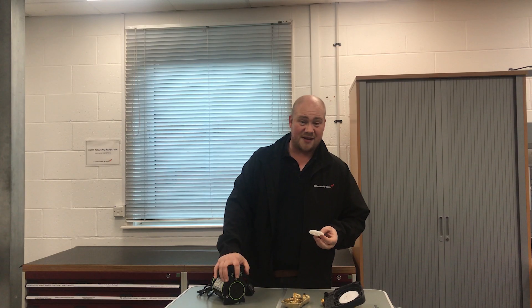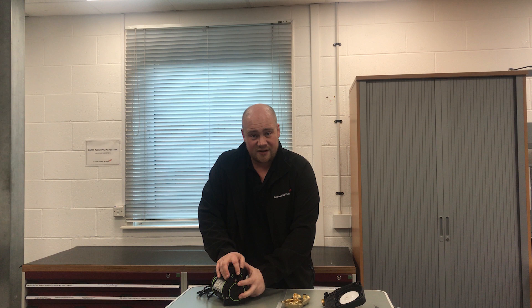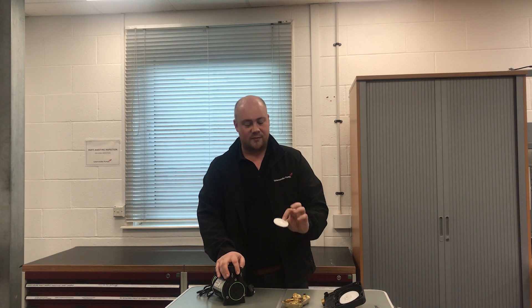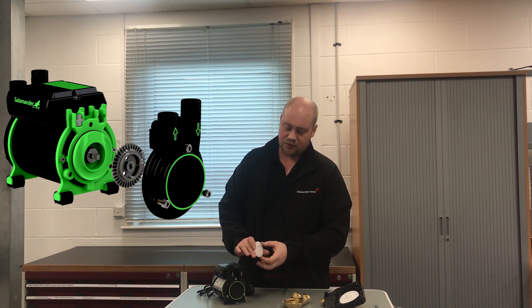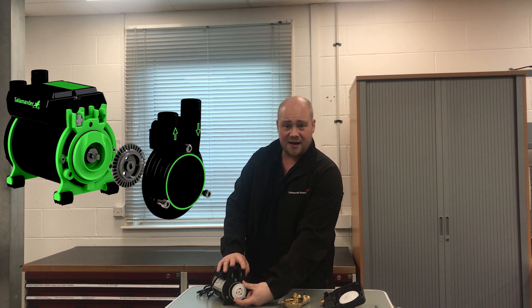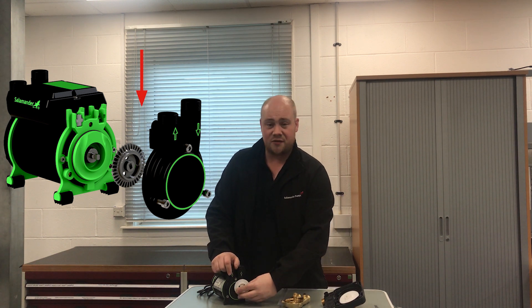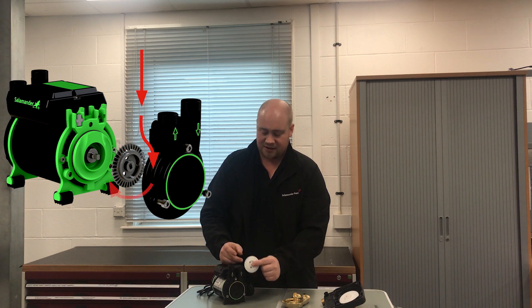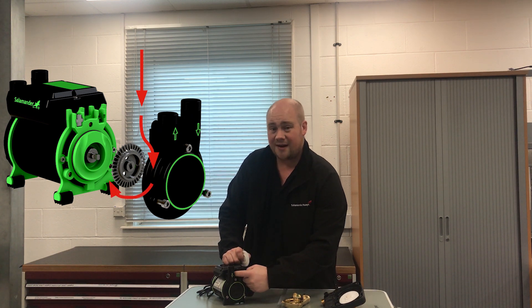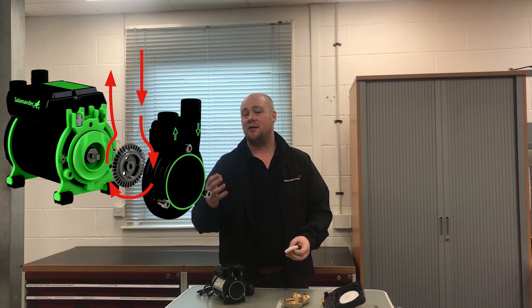The first one we'll look at is a regenerative impeller. Here we have one of our CT50 Extras — these are a regenerative pump. What you can see with the impeller is essentially it's a little toothed water wheel that sits inside an impeller casing. You can get one impeller at each end of the pump. Water comes in on your inlet, this spins, pressure builds as it comes around the impeller chamber. What we have in between the inlet and outlet is a little stripping block that strips the water off the impeller and directs it out at the top of the pump.